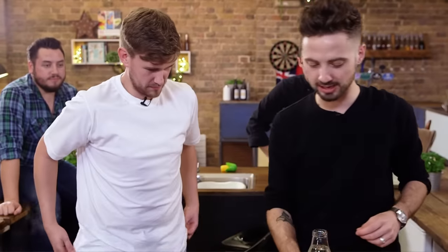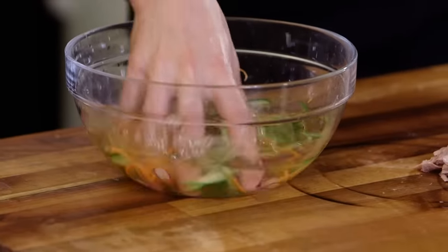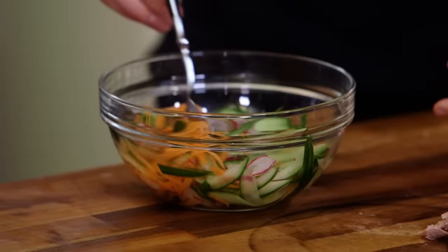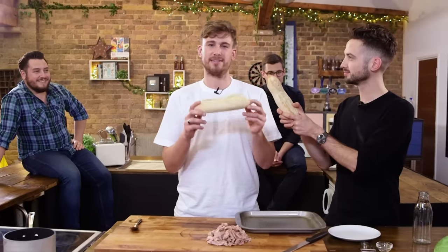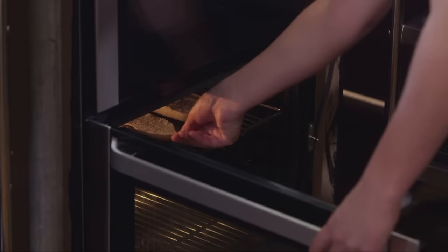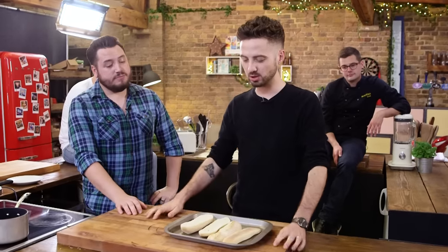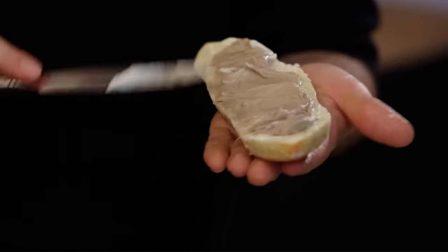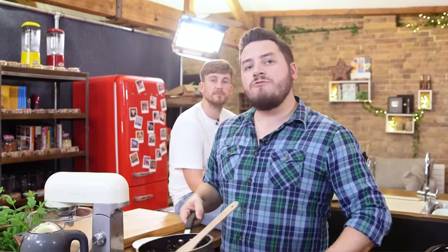Now to finish off our pickled veg — in with a load of water to wash off that salt, give it a little wiggle, and then pour over our vinegar. Give it a stir, make sure it's submerged, then whack it in the fridge for about 20 minutes. On to our bread — these are French baguettes, they need to be toasted in the oven. We're going to halve them, open them, put them on a baking tray for five minutes. Our broth is reduced by half. We're going to put the turkey in the broth for about 10 minutes. Then it's time to slop on some mayonnaise, some pate and some shredded lettuce.